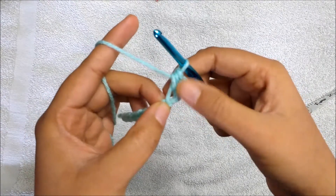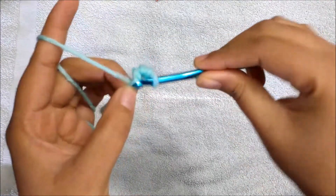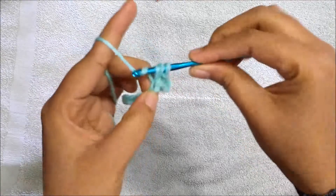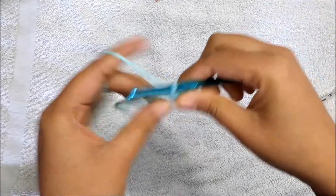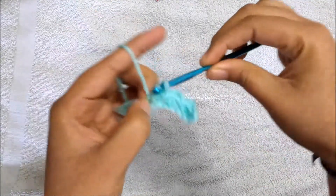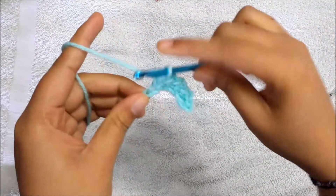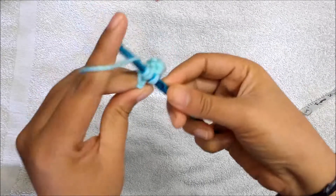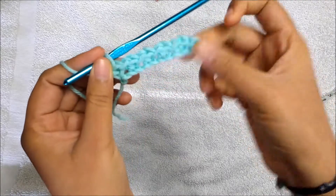So you made 11 chains; from the second chain from the hook you made a slip stitch, then to the next chain a half double crochet. Now we are going to follow this as a repeat: the next stitch gets a slip stitch and the next gets a half double crochet. We alternately make slip stitch and half double crochet to the end of the row. At the end I'm making a half double crochet, so we've completed our first row.